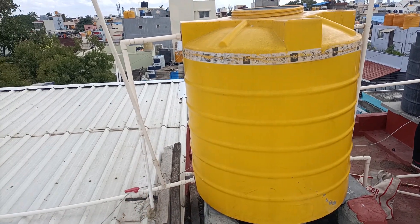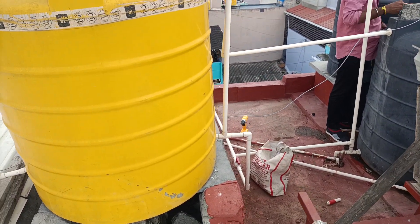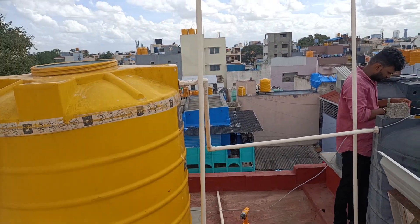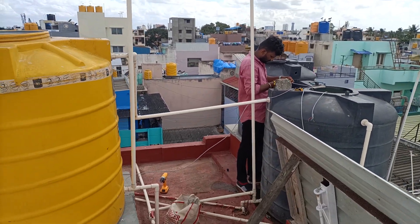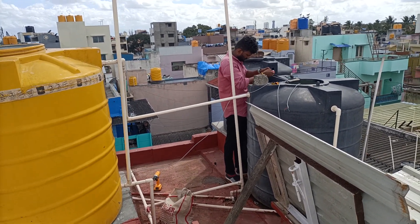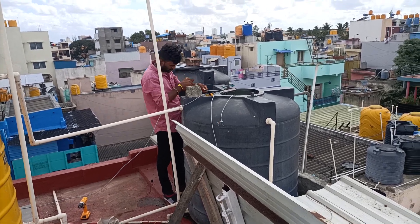There is a left side pipe. There is a common location. There is a black color tank. We choose one tank side. There is a height of the yellow tank. There is a black tank in the middle range.